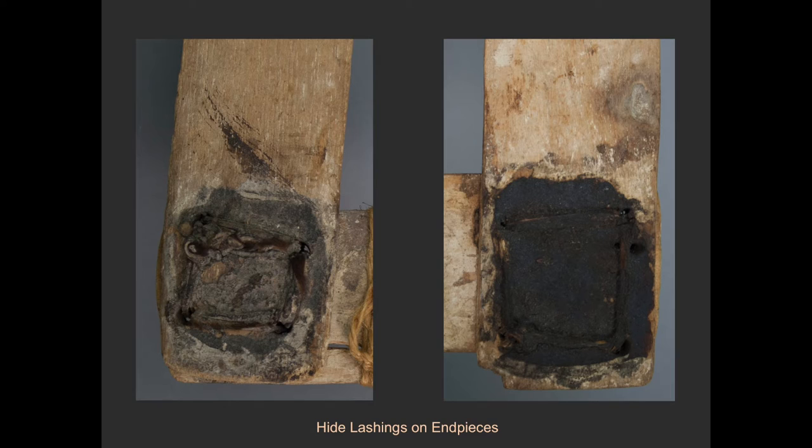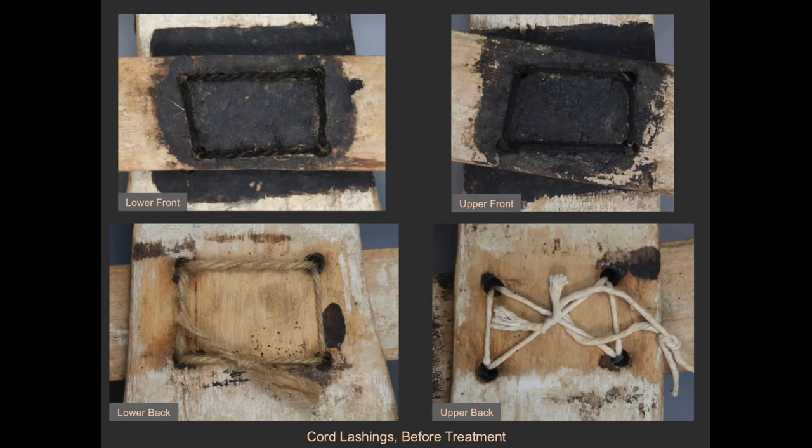Most of the end pieces are lashed to the cross pieces with strips of furry animal hide. Thick black pigment partially covers over the hide cords, which provides evidence that these may be the original lashings, or at least that they were applied before the thick black paint. In contrast, the upper cross piece was lashed with a cotton string and the lower cross piece with a jute-like twine. Both of these cords were painted a matte blue-black color only on the front. Based on these inconsistencies, the cords were likely not original to the mask. The cotton and jute lashings could have been applied during a previous restoration effort, which may have occurred before or after the object left its native context in Mali. However, since they did not provide adequate support for the cross pieces and were not aesthetically congruent with the other lashings, they were removed from the object.